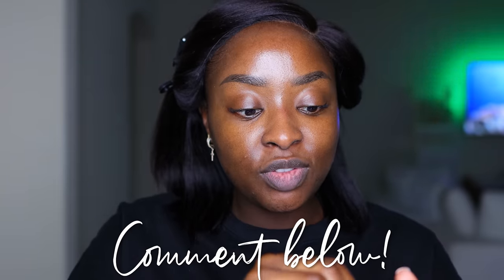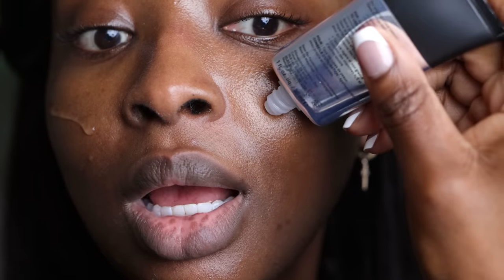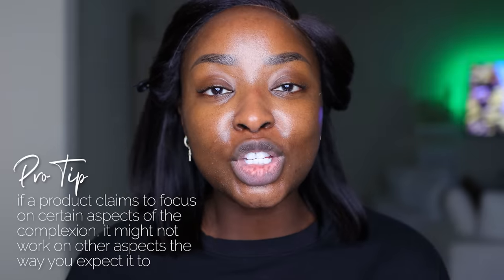Let's start off with this Smashbox Photo Finish Smooth and Blur Primer — I literally got this in the mail today. I used this a long time ago as a makeup artist on my clients. Let me take off the wrapper and see this on the skin. I can feel the silicone — it does feel like a layer of smoothness on the face.